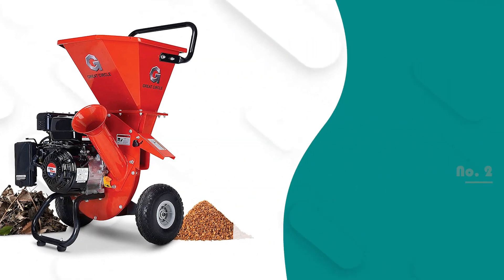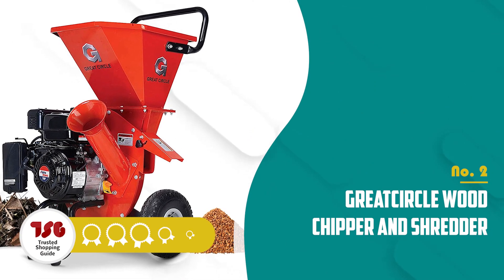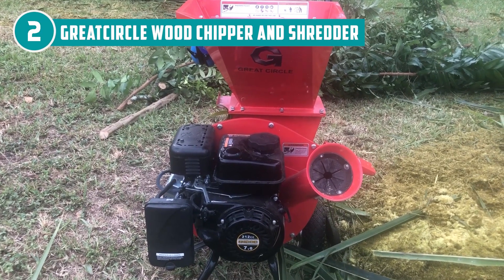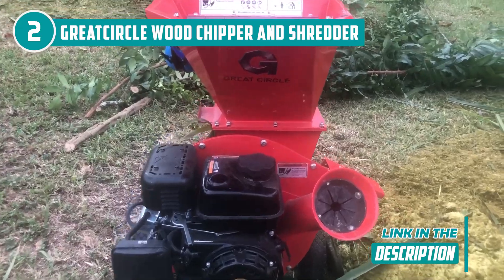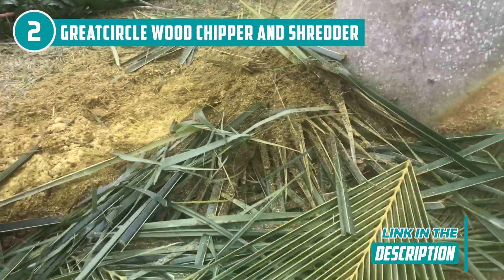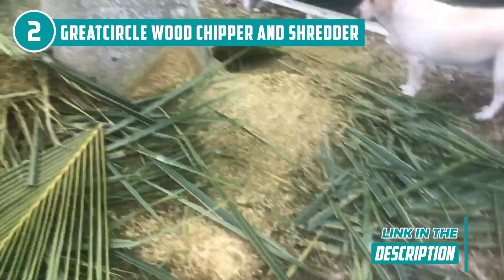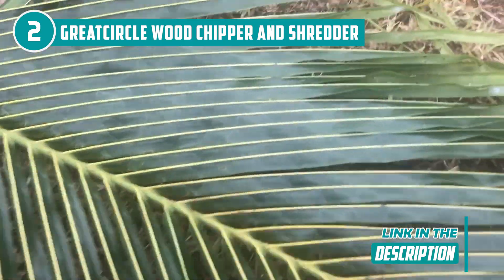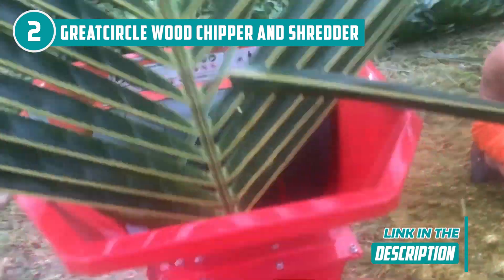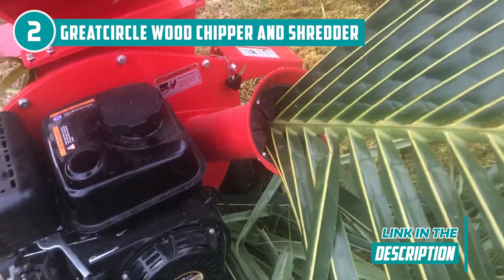The second chipper shredder on our list is the Great Circle Wood Chipper and Shredder, which Trusted Shopping Guide has awarded a 5-badge rating. The Great Circle Wood Chipper and Shredder's 15-to-1 reduction ratio can turn 15 bags of garbage into just one bag of nutrient-rich mulch that'll make your yard look stunning. Say goodbye to waste and hello to a beautiful, sustainable garden. This machine is an excellent choice for anyone looking for a heavy-duty chipper shredder for medium-sized and bigger yards, since it can shred branches up to 3 inches thick and rotates at a speed of 3600 RPM.